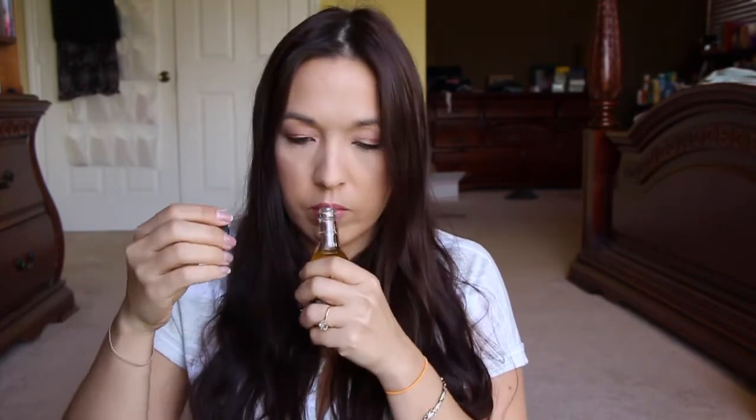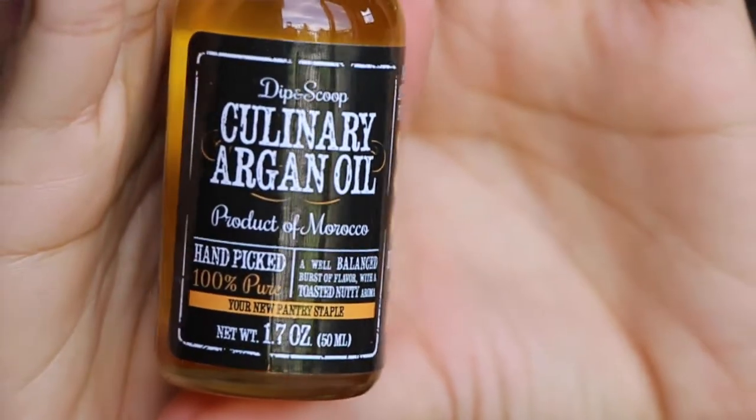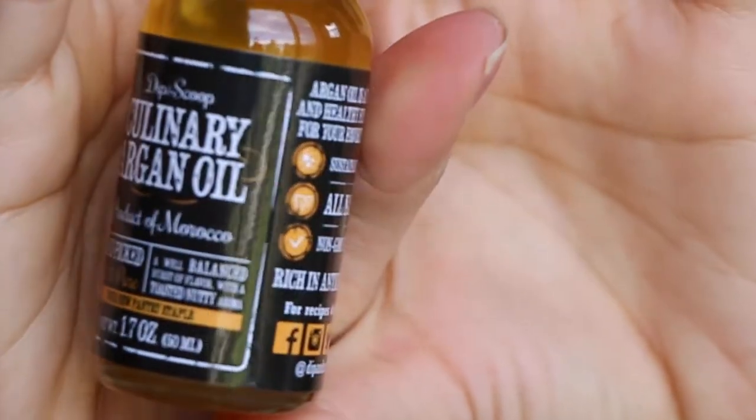Next is culinary argan oil. Interesting — I never heard of such a thing. I didn't know that they made argan oil for cooking. It says 'dip and scoop — a well-balanced burst of flavor with a toasty, nutty aroma.' I'm going to open this and smell it. Oh, that's different. It doesn't smell like argan oil at all — it smells very nutty, it smells really nice. It says this unique, flavorful oil is handmade by Berber women in southwestern Morocco. Can't wait to try that.